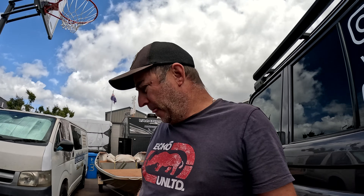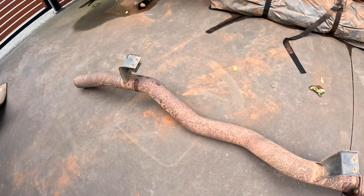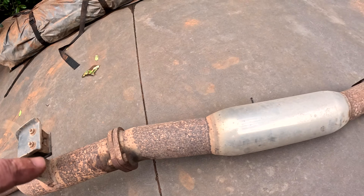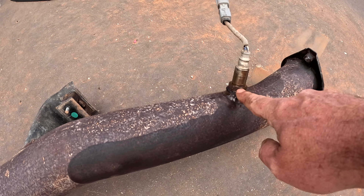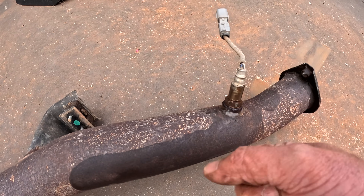An hour or so later and we got it out. Had to get the impact gun on some of those bolts. Like I said, I'm no mechanic and no exhaust specialist. Here's the old one - obviously got to get these brackets off. I have to take it through and the problem is I can't get that sensor out, so I'll spray a bit of WD-40 on that and see if it'll shift.